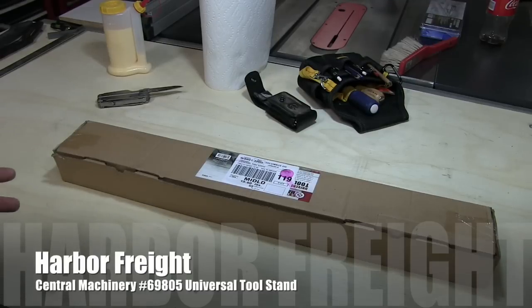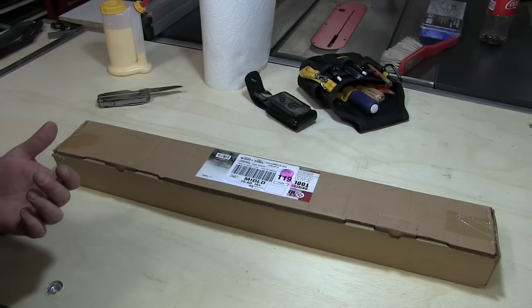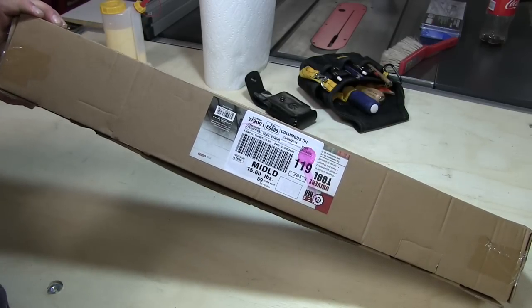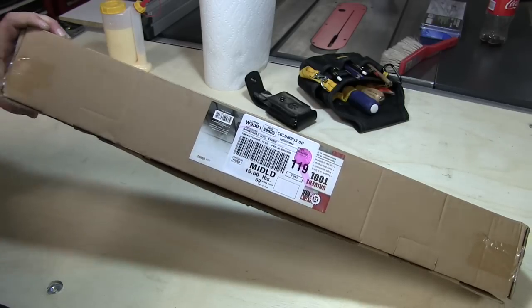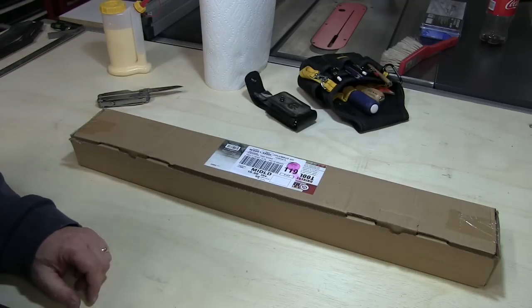As you can see, I've got a slight problem. I've got a pretty good sized drill press that's currently sitting on my garage floor. So I went to Harbor Freight and picked up a universal tool stand. Now this is supposedly heavy duty — this is the bigger of the two that they sell. The part number is 69805, and I hope it is heavy duty because that drill press weighs about 175 pounds.